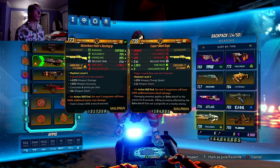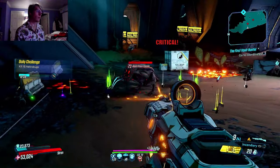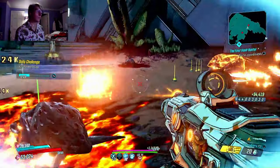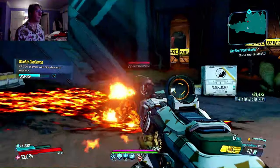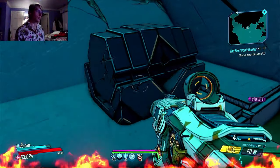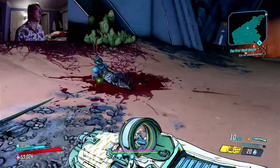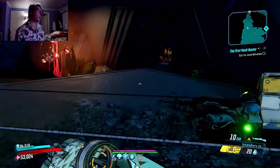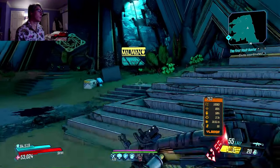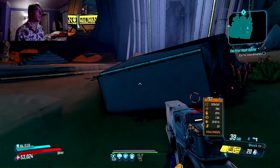Expert blind sage — oh, I forgot these guys are actually problematic. Oh, is this the echo? It is the echo. I'm glad I have a magic gun, that's gonna help me out a lot later on. You do have to fight a lot of Guardians, you have to fight a lot of Atlas. F*** Atlas so much — you have to go through a lot. That's all I have to say. But at the end of the day, they all die.